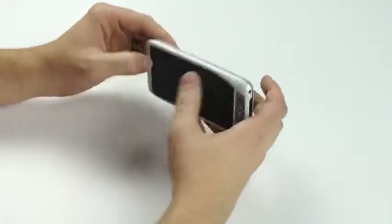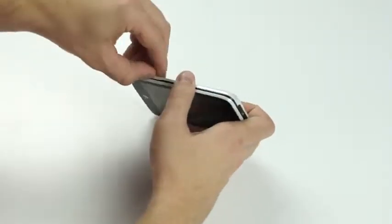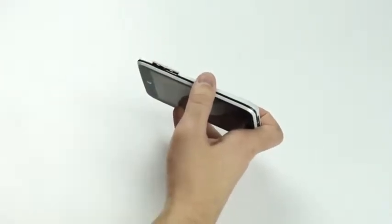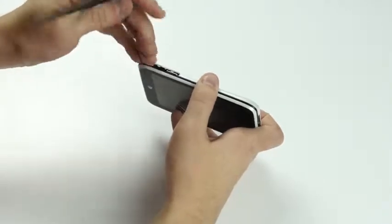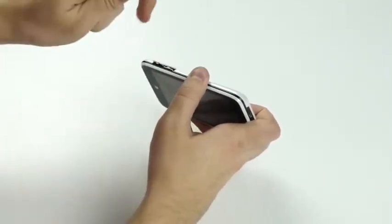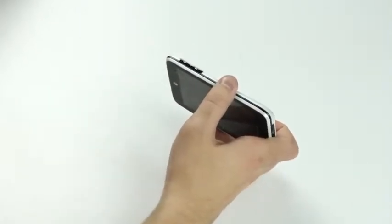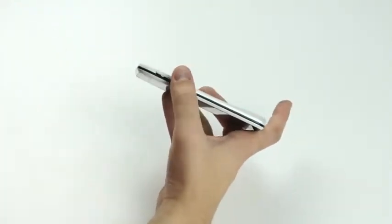Before we get started, we'll take out our SIM card tray, which is located to the left of the device. Pick it up like so, and just push down on your SIM card and it pops out. If you have a memory card, you'll pop that out as well. In this device we do not have one.